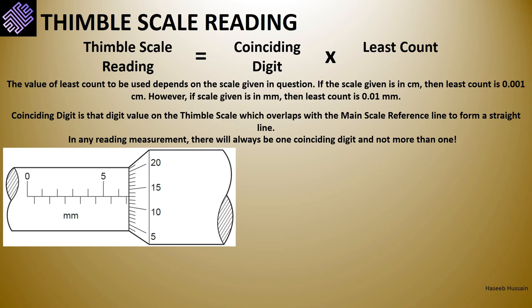For the first thimble scale example, we draw a horizontal red line along the main scale axis. This line intersects the thimble scale between digits 10 and 15; since there are 5 digits between them, each represents an increment of 1. Counting up: 10, 11, 12, 13 — digit 13 is our coinciding digit as it lies on the red line. Since the sleeve is marked in millimeters, the least count is 0.01 mm. Therefore, the thimble scale reading is 13 × 0.01 = 0.13 millimeters.